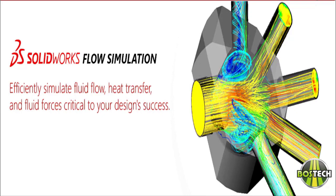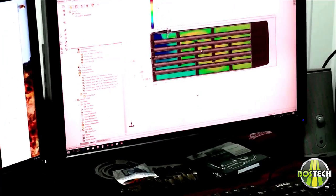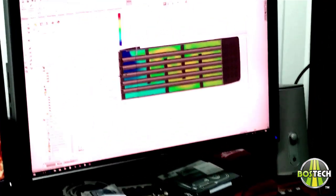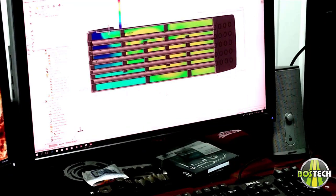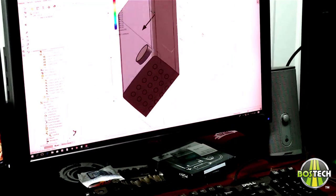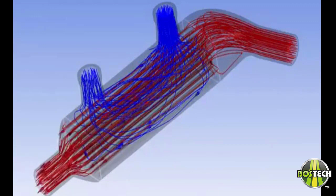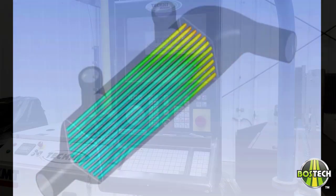BossTech Auto uses the latest CAD software and flow simulation software from SolidWorks, which is considered one of the best in the industry. It allows us to analyze heat transfer, liquid flow, and stress areas on the computer screen before mocking up an actual prototype, which saves time and money. Being able to see problem areas such as air voids, dead spots, etc., helps us to allow a redesign on screen until we reach the very best scenario.